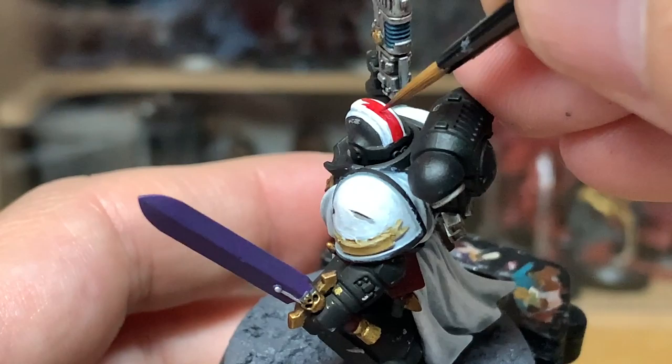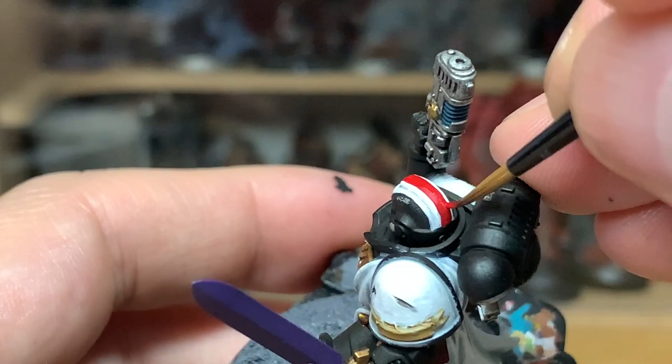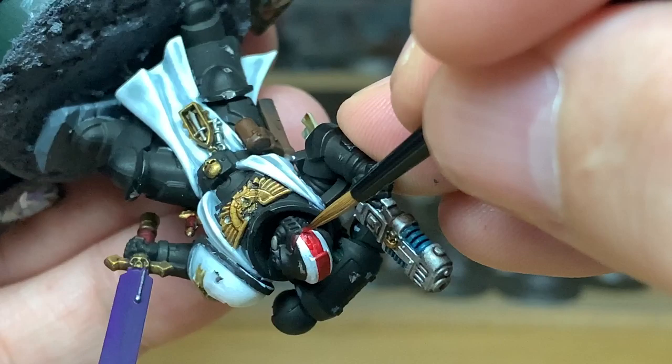Next up we're going to be using Citadel Mephiston Red again. We're going to paint the stripe on top of the helm to show he's a Primaris Lieutenant, the book on his hip, and the purity seal. I'm going to do a separate section to paint the eye lenses separately from the rest of the red.